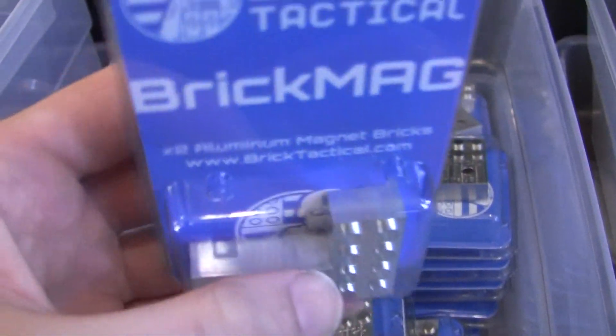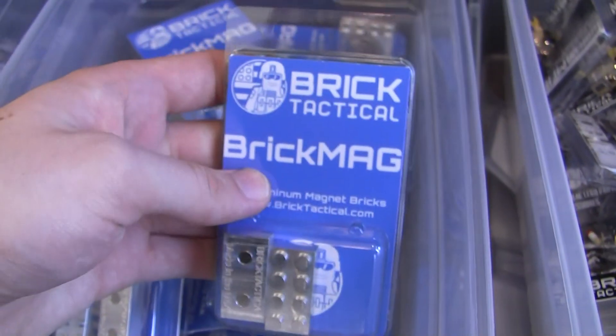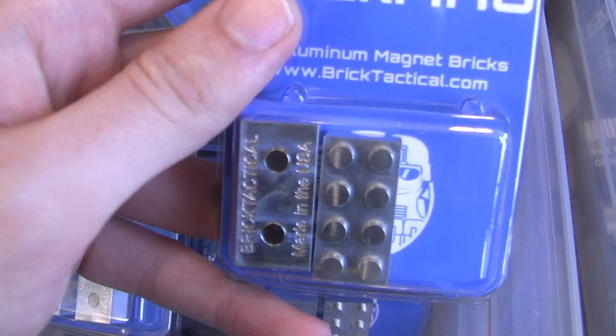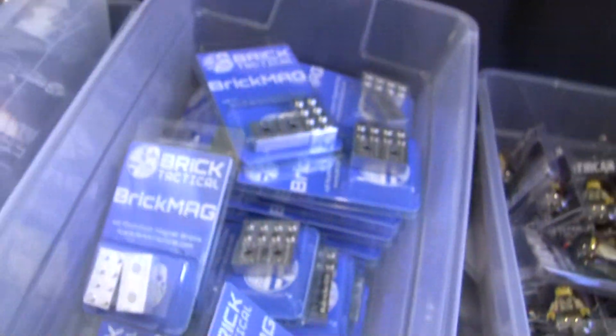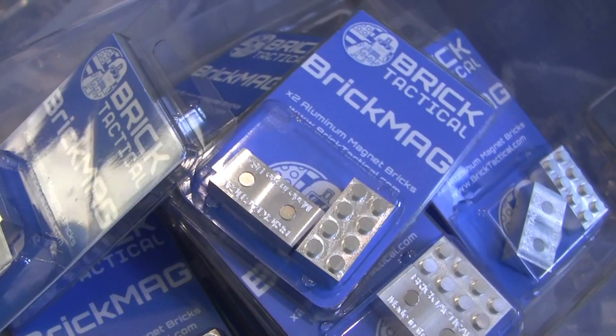The BrickMags will be $10 for two of them. There are about 15 total in the first batch. I'm curious to see what you guys think — I mentioned these on a weekly update a couple weeks ago. If they don't sell out at BrickCon, they'll be on BrickTactical.com after the convention.